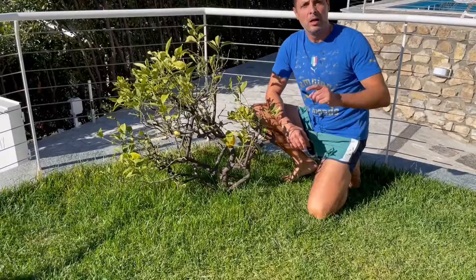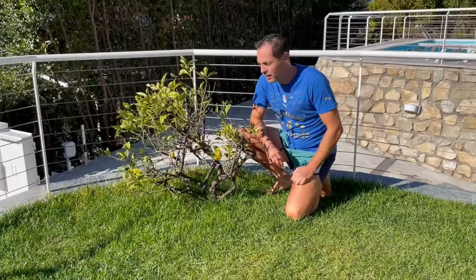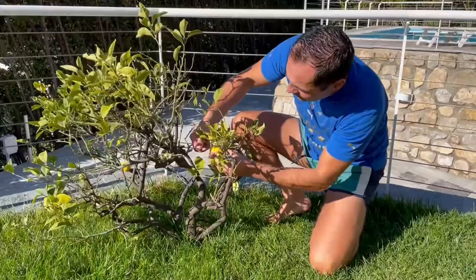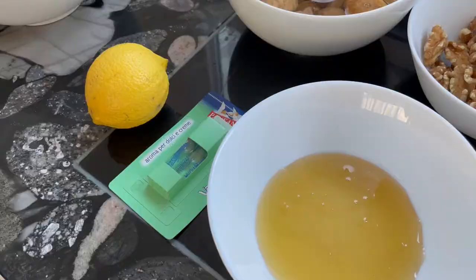For our panettone we will need the lemon zest, so it's really important that you use organic, biological lemons — luckily I grow them here in my garden. I think this one is really good, it's suitable and we will use it. This lemon will be peeled and we will mix it all together.